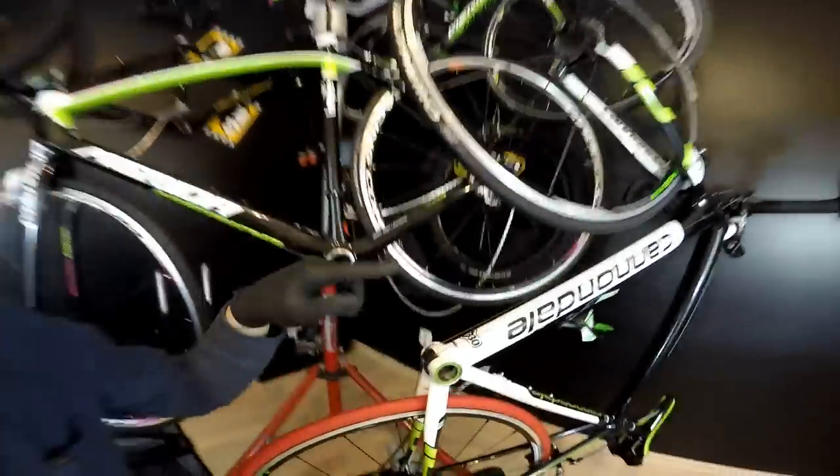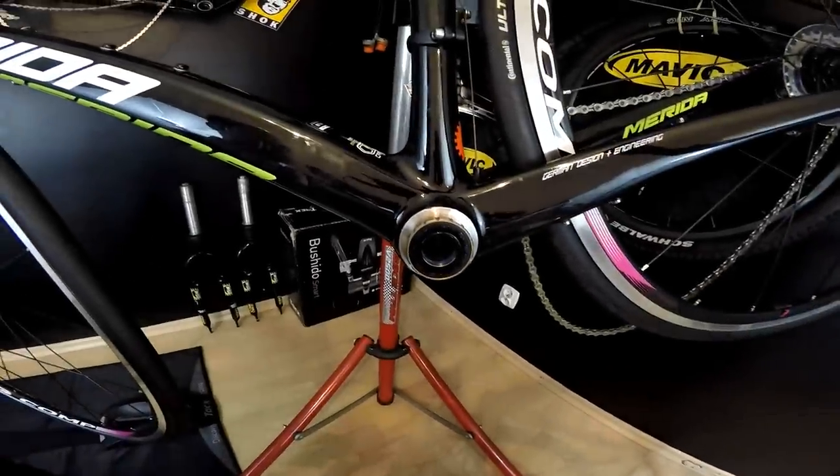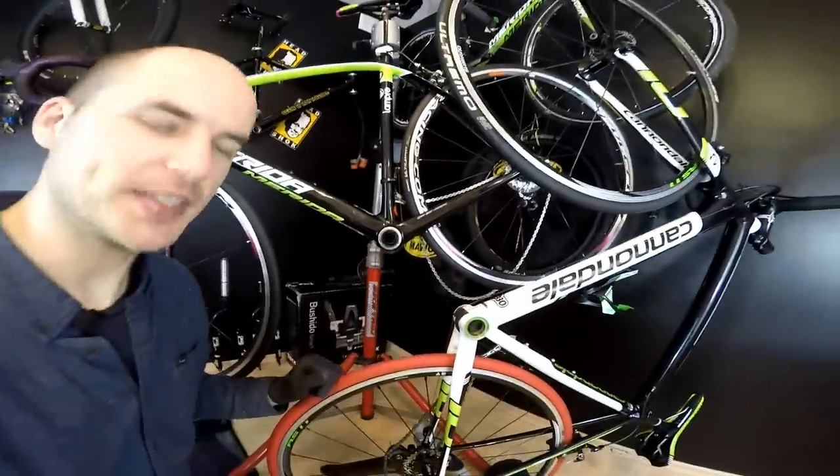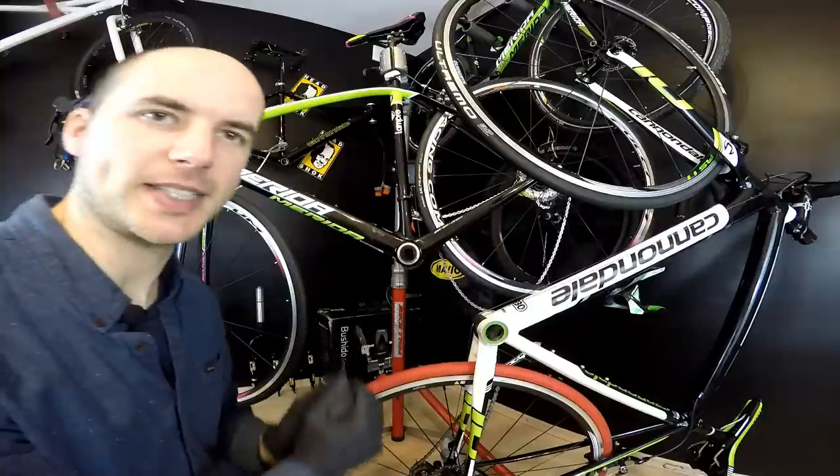Hi there, Cannondale here. BB30 or Mega Exo? That's the question. In this episode we are going to compare those two bottom bracket systems.